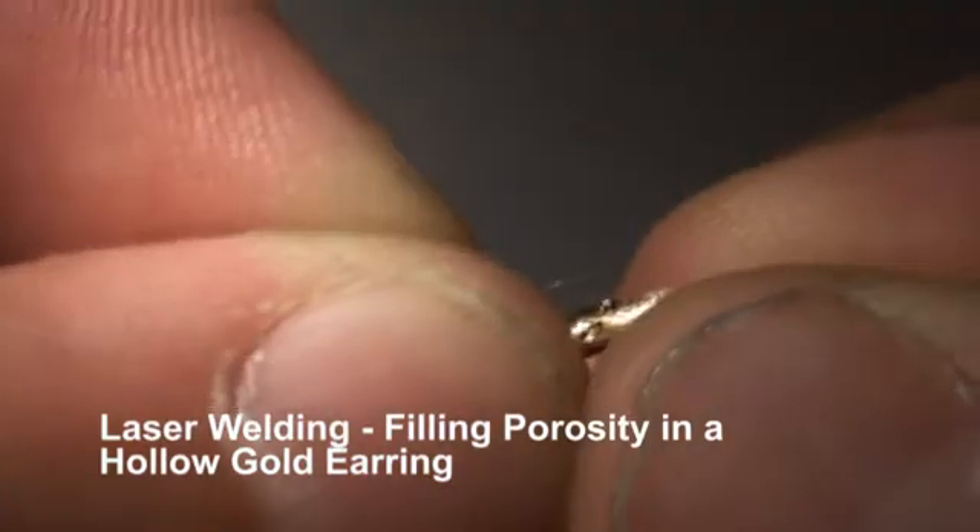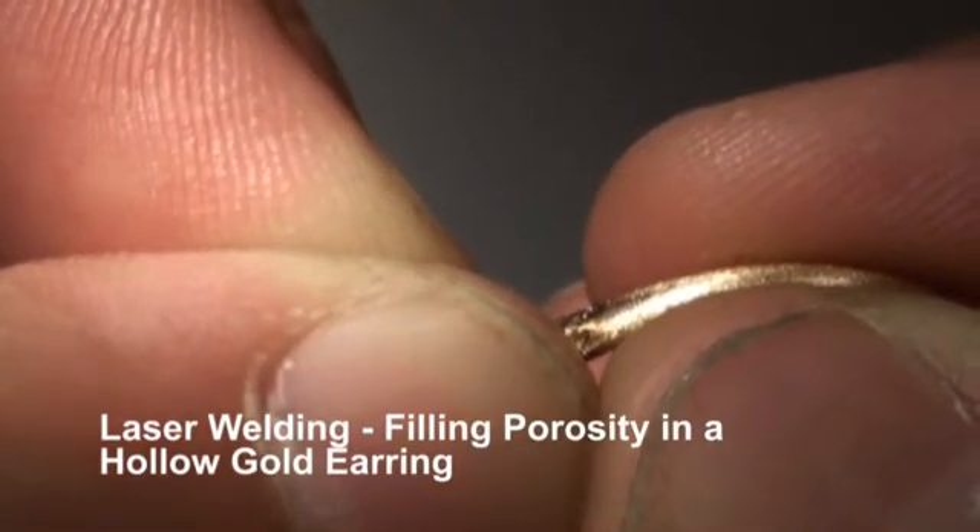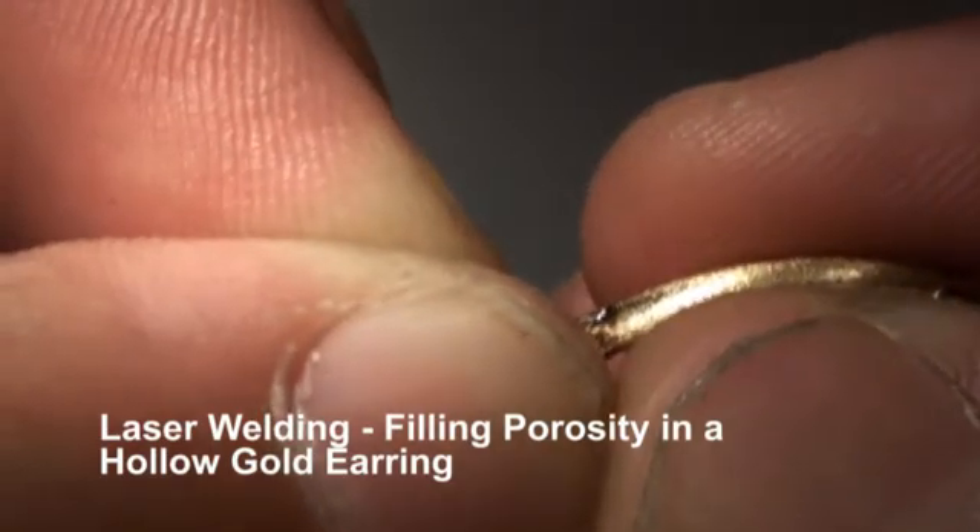Now once it's homogenized, if I see any more pinholes or such, we're just going to fill those in as well.